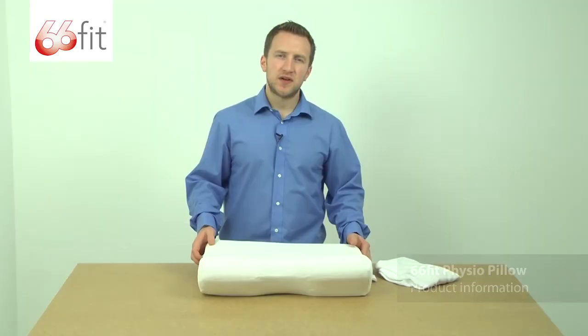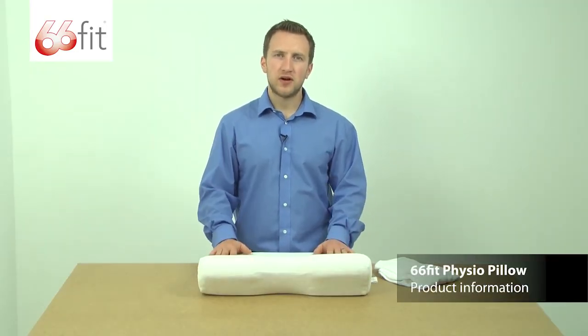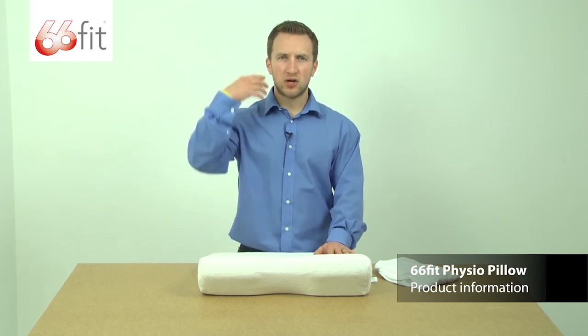So the 66ft Physio pillow is a great pillow for providing support to your neck, your shoulders, and your upper back.